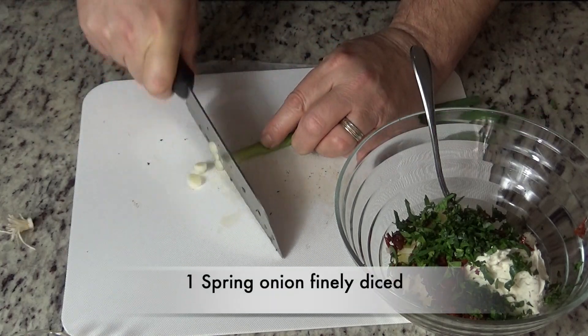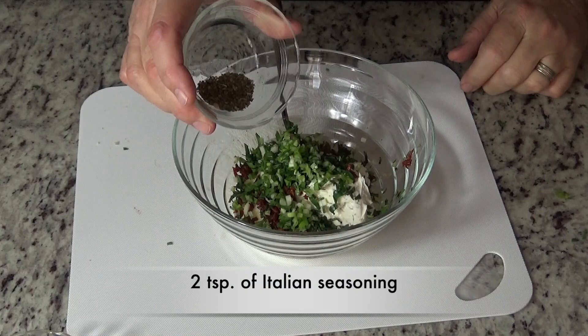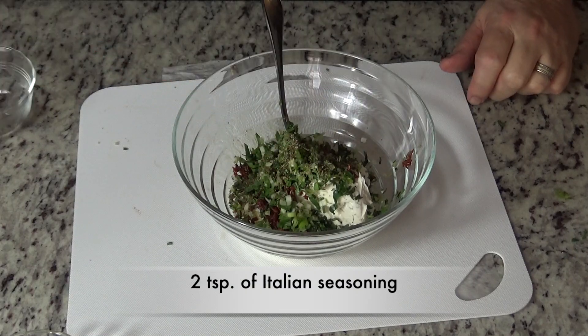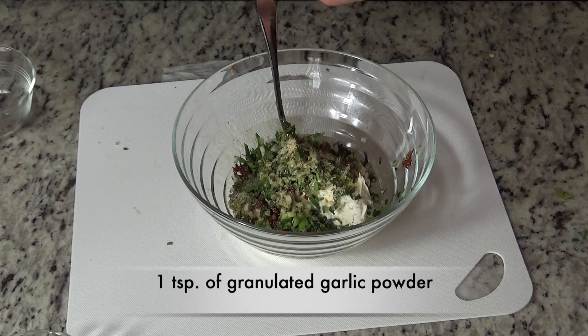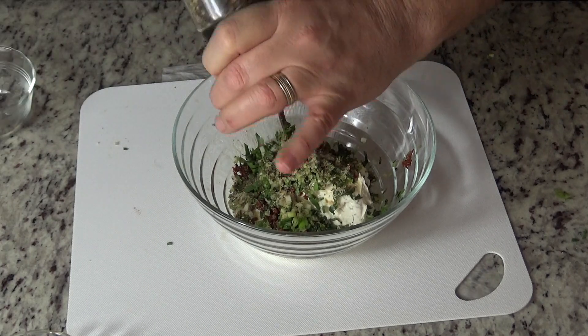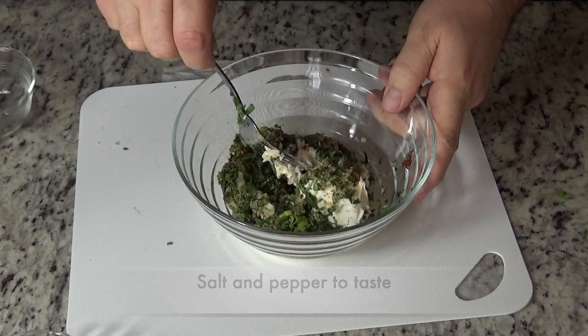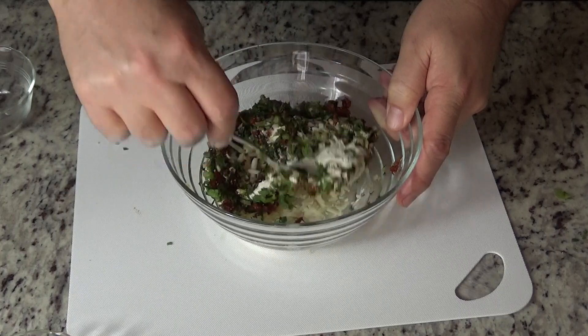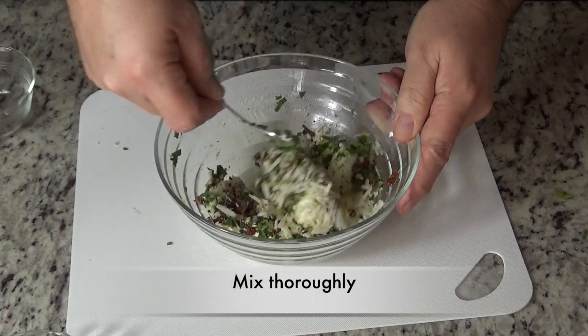Then we'll add one spring onion finely diced. Now we'll add two teaspoons of Italian seasoning, a teaspoon of granulated garlic powder, and a pinch of salt and pepper to taste. Give that a good mix. There's enough stuffing here for four chicken breasts, and then we'll set that aside.